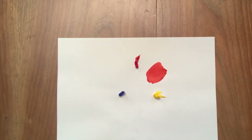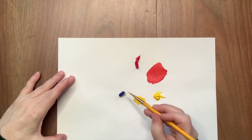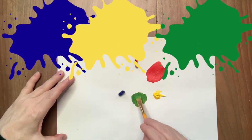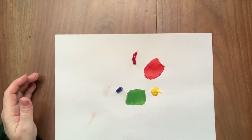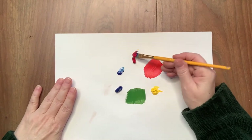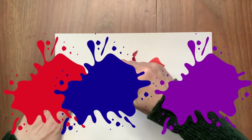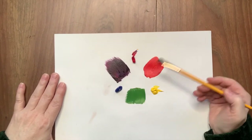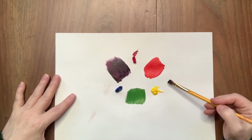We can do this all the way around the color wheel. Take some yellow and a little bit of blue and we're going to get a secondary color, which is green. Then when we mix blue and red, we take a little bit of blue and a little bit of red, and we're going to get a secondary color of purple. So red, yellow, blue is primary; orange, green, purple is secondary.